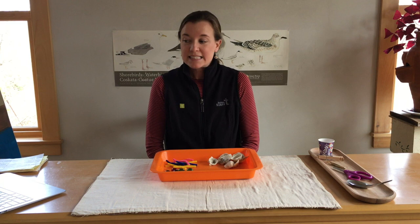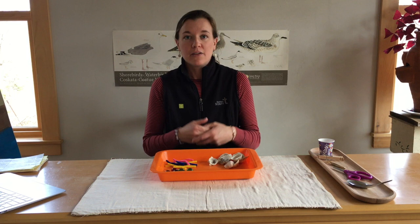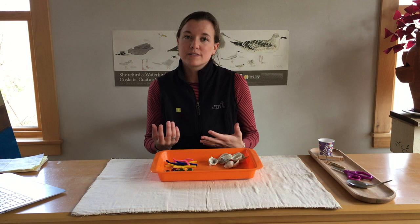So for today's lesson, we will be learning about some of our local shorebirds and studying a specific adaptation that each shorebird has that allows it to eat certain foods. This lesson is designed for early elementary school students, grades one to three, but of course can be enjoyed and appreciated by all ages.